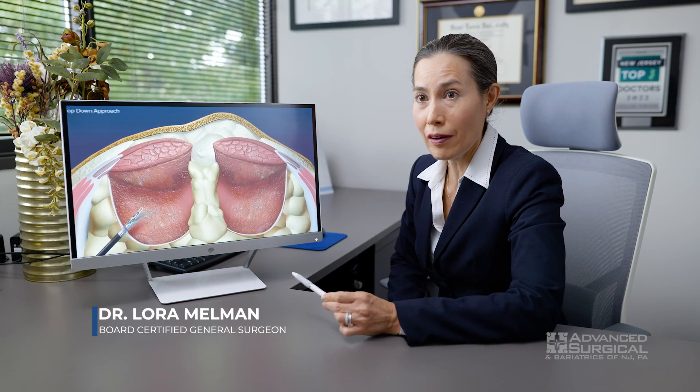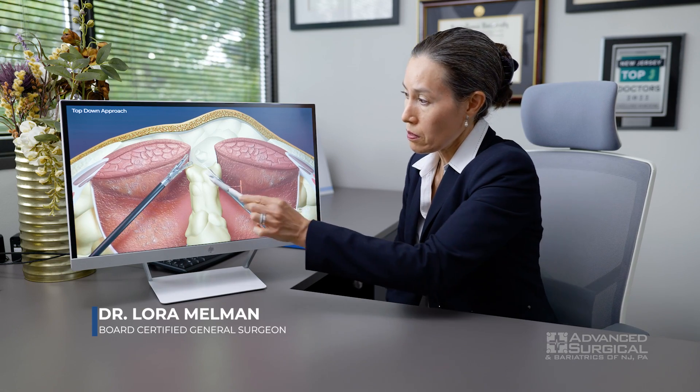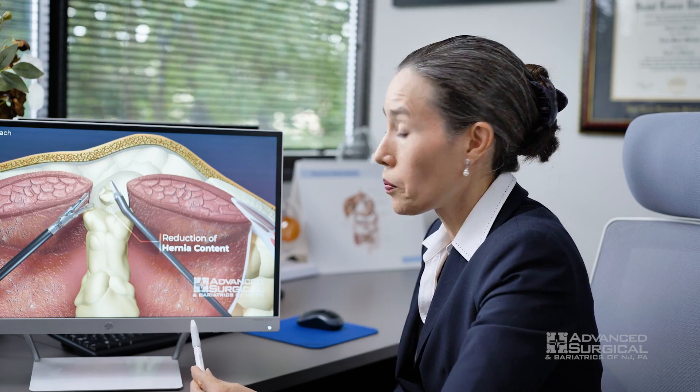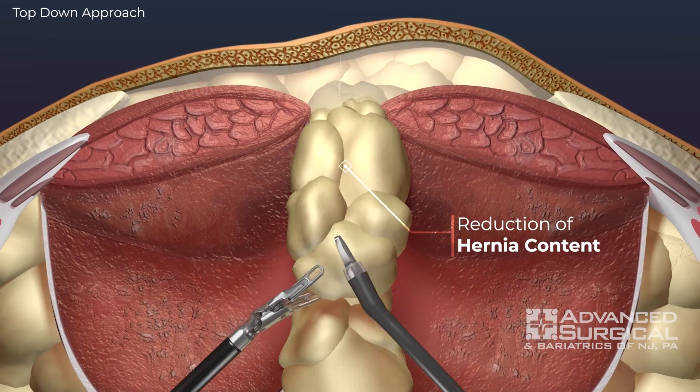This is how we're going to do your hernia repair. We're going to put small incisions in and use small instruments with the robotic technique. You'll be under general anesthesia for the whole thing — it takes about three to four hours in most cases.